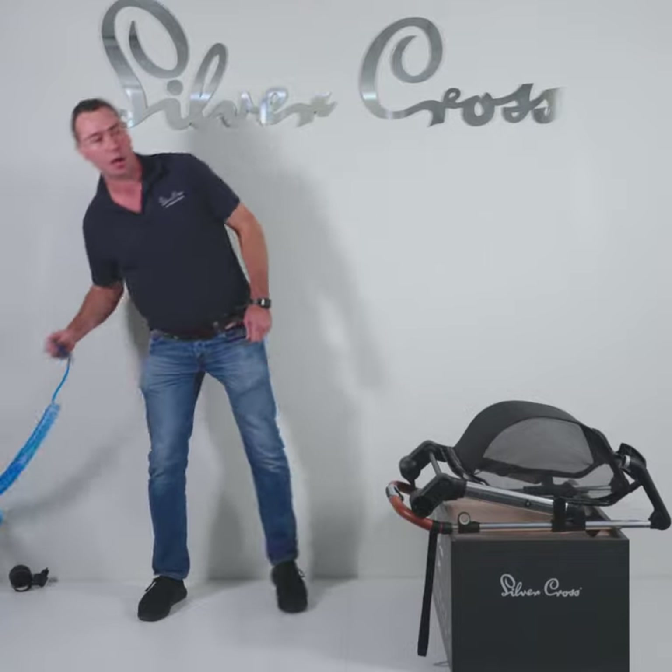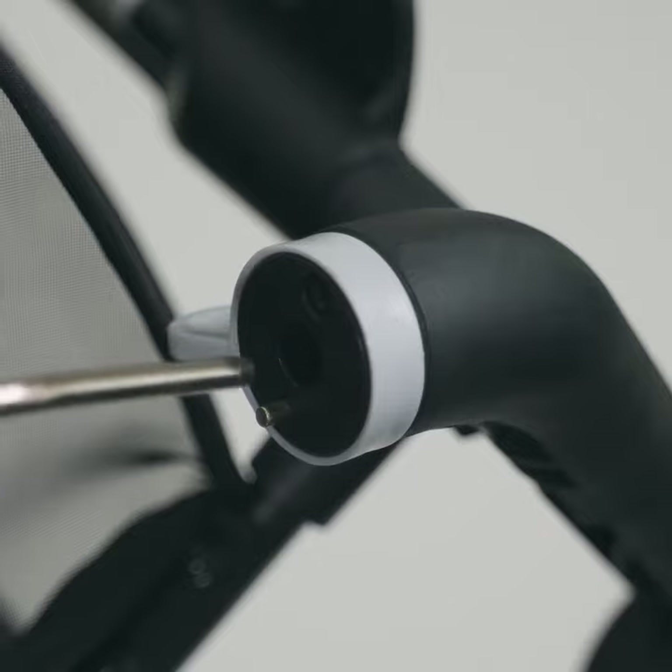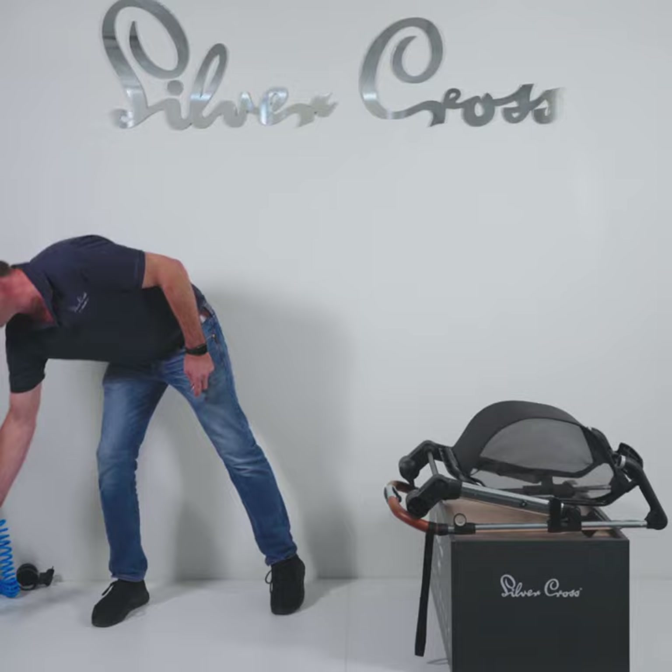If you do have access to high pressure air, that's super good. A quick blow around all those moving parts will remove any dust, dirt, grit and grime.